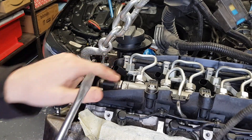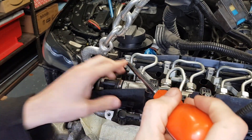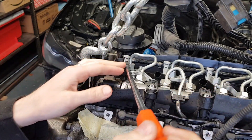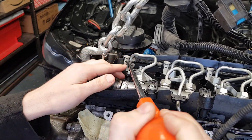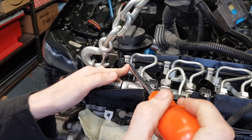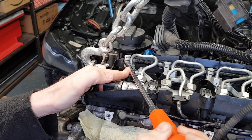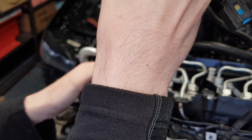Now let's proceed with the actual procedure. What you want to do is place your screwdriver on top of this knot — this is for the high pressure pipe. Just very gently, you can see how I'm working: put it underneath and raise it slightly, and keep raising it.